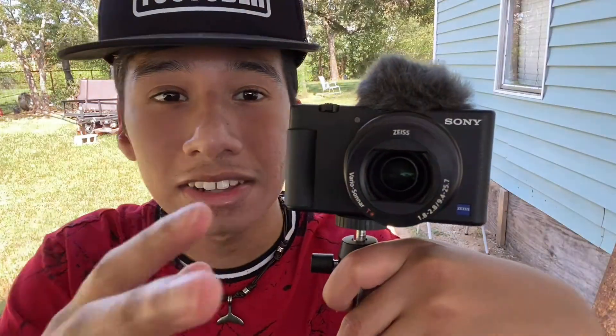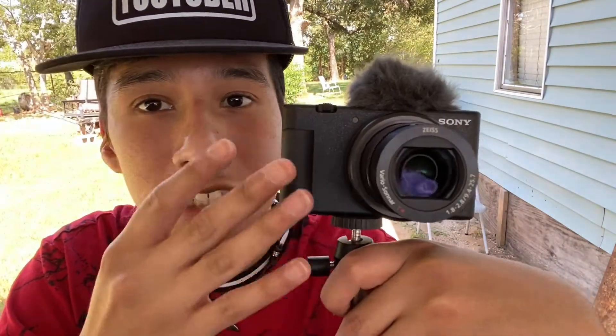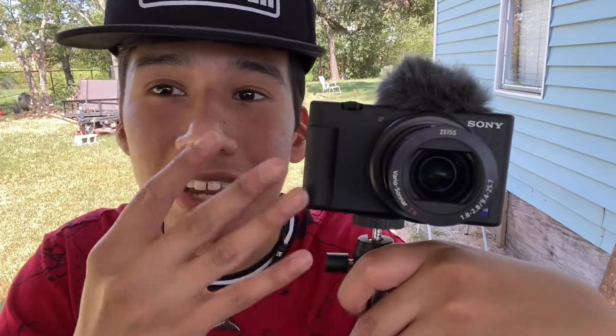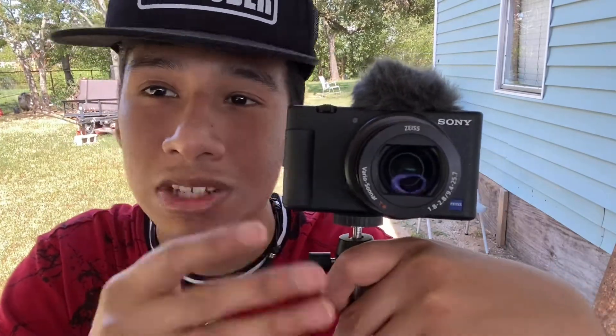Who would have liked 2020? This camera is amazing. I'm not going to lie — this is like the most expensive camera I ever bought, and it's my own. This is my first ever owned camera, the Sony ZV-1. I just got to tell you guys, this is a really good camera for any social media.